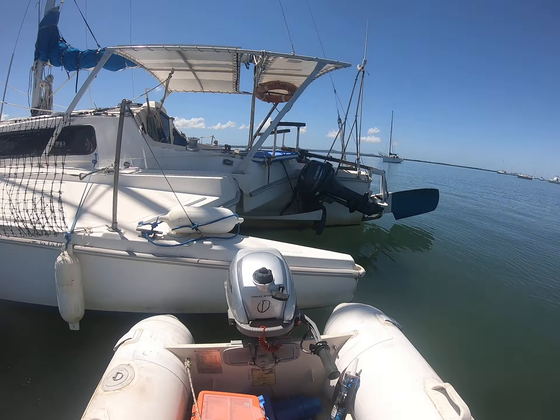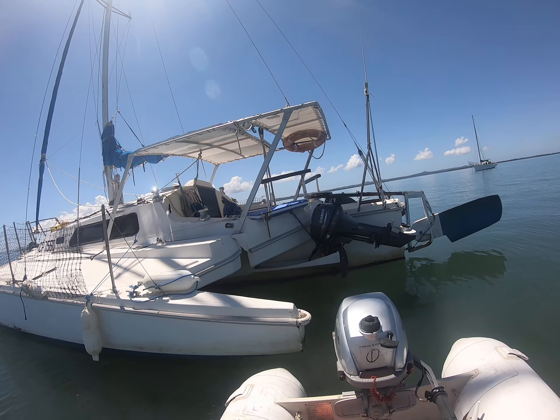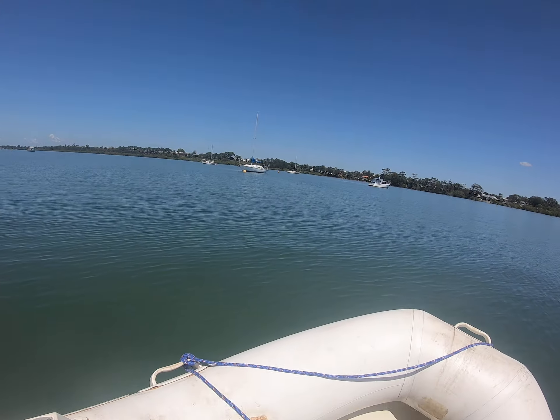Just checking to see if it's filming - I can't see a thing. Come out to check on the boat, do a few things, all the motors started.